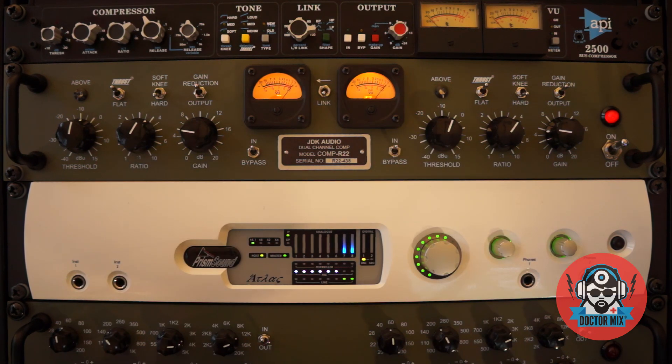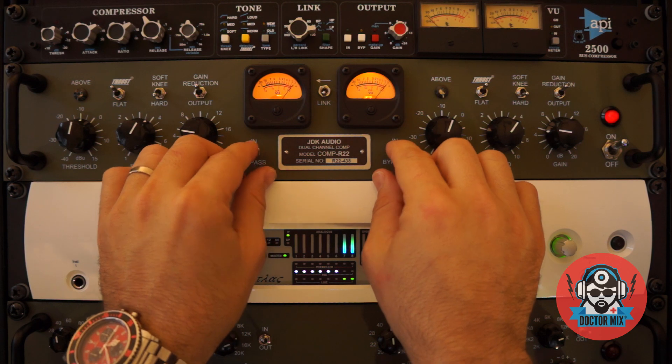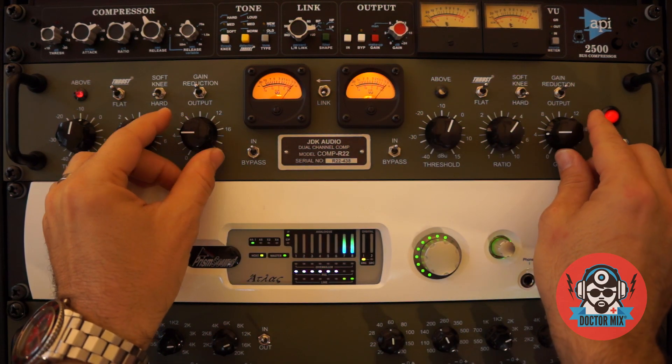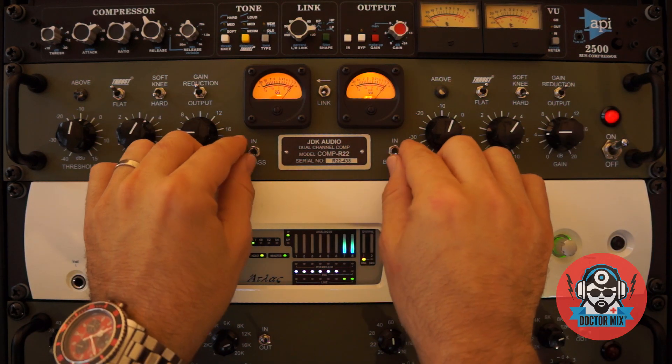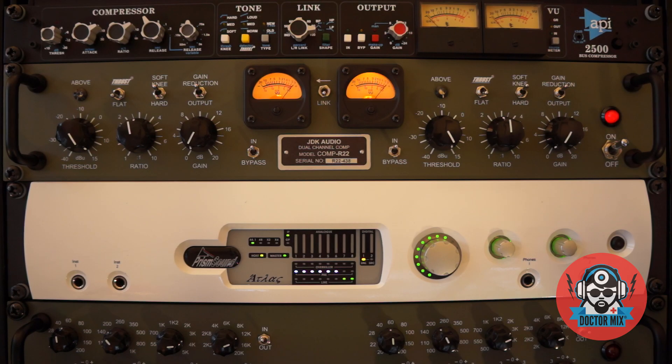That's a good vibe. That's pretty good. Alright, snare drum now.